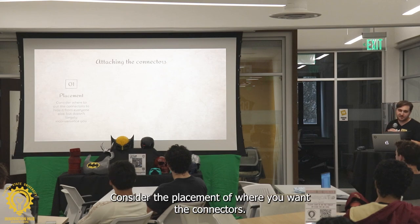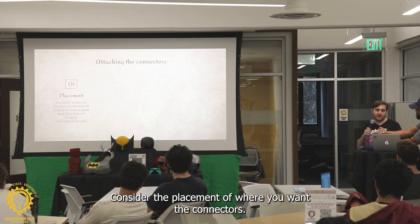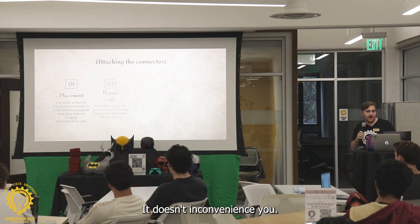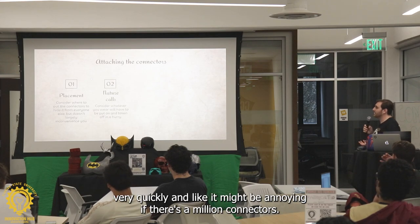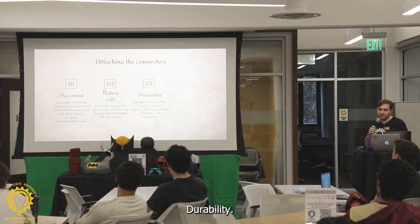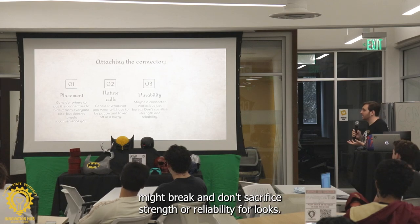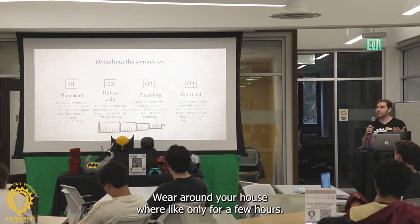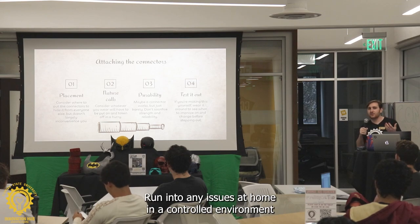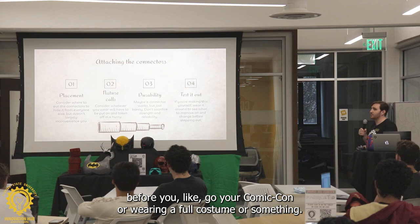Attaching the connectors — consider the placement of where you want the connectors so it doesn't inconvenience you. Nature calls — consider you're going to want to take something off very quickly. It might be annoying if there's a million connectors. Durability — consider that the connectors might break. Don't sacrifice strength and reliability for looks. And finally, just test it out — wear it around your house for a few hours. See what it's like, run into any issues at home in a controlled environment before you go to your Comic-Con.